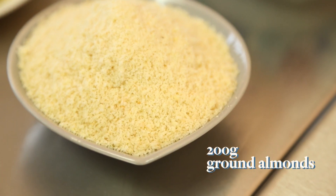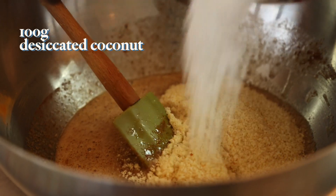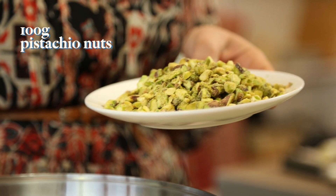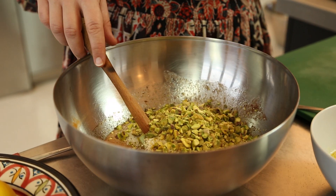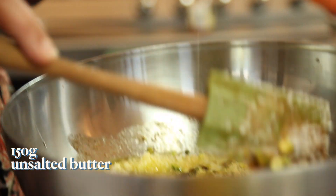Next we're going to add our nuts: ground almonds, desiccated coconut, and shelled pistachios. You can either put them in a processor or chop them by hand — you want to make sure you've got lots of different textures. Then add the unsalted butter, which we've just melted quickly.